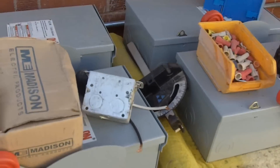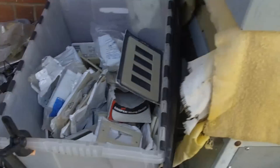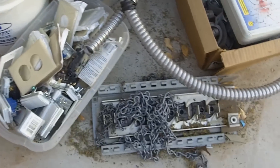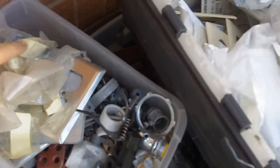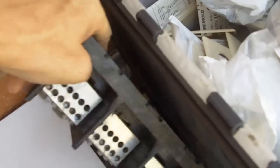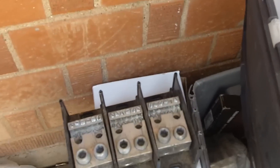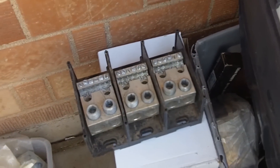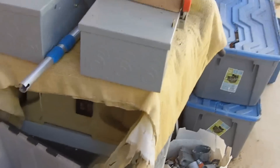First aid kit, disconnects, more breakers, wire nuts — all kinds of junk. I've got some other fuses back in there too. There's a lug kit that I pulled out of an old car wash when we replaced new stuff.